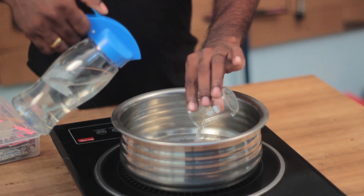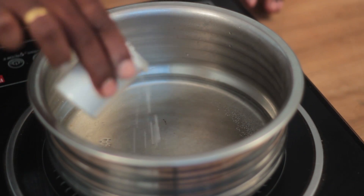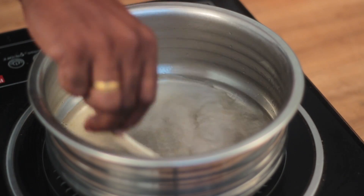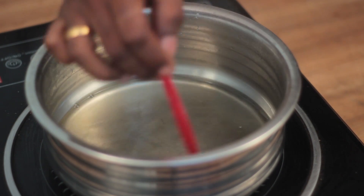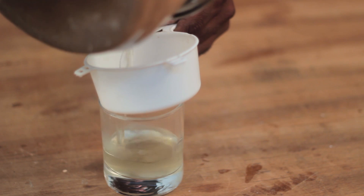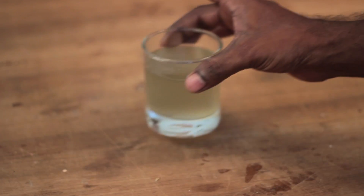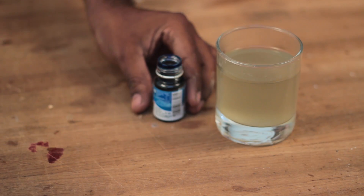Once crushed to powder, keep it aside and boil 2 cups of water. Once the water came to boiling, 1 cup of alum powder was added to it. Constant stirring for a few minutes dissolves it completely. Add more until the water becomes cloudy. Then pour it into a glass and filter the solution while pouring. You can now see how cloudy and saturated this solution is.